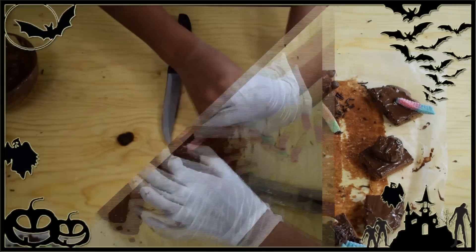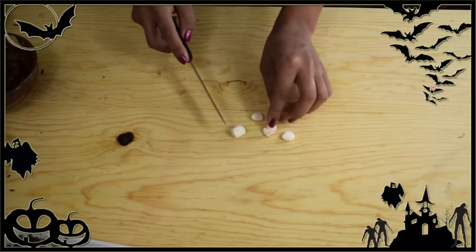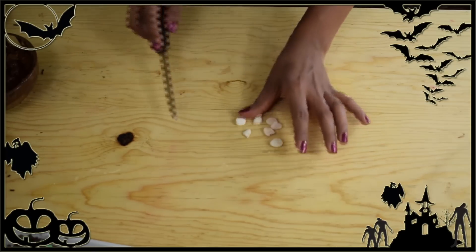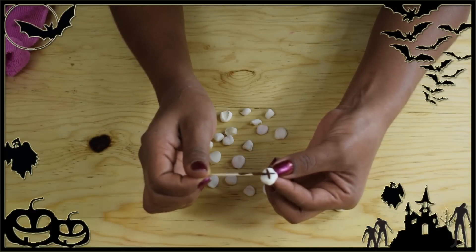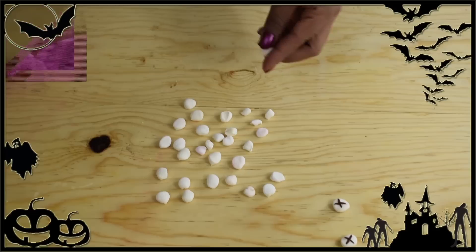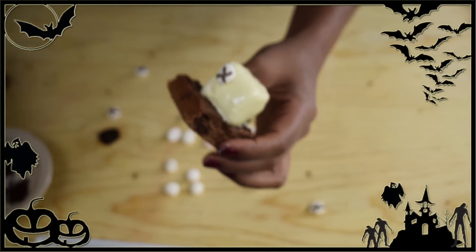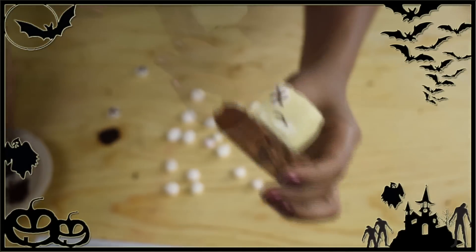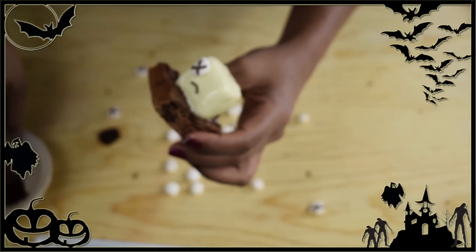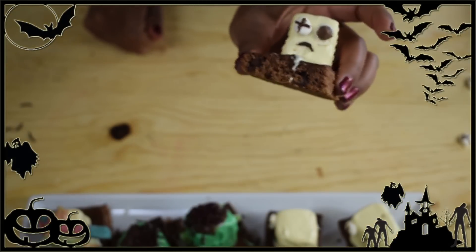To finish the white and green monsters, cut mini marshmallows in half — these will be the eyes. Draw an X on each mini marshmallow with melted chocolate. To attach the eyes to the monsters, add a little melted white chocolate on the back and press them onto the marshmallow. One eye can be a marshmallow half and the other can be a chocolate chip or sprinkle, and the mouth can also be a chocolate sprinkle.